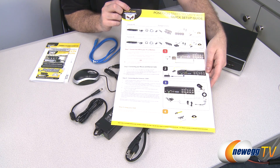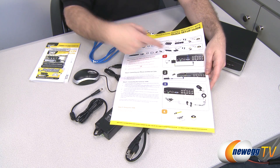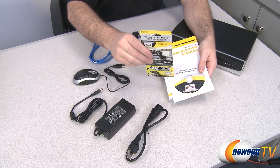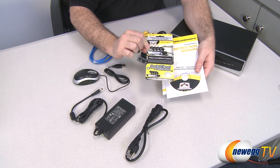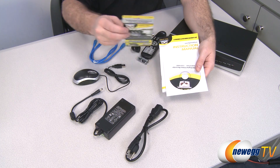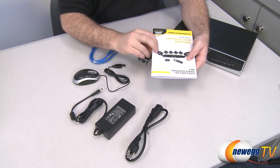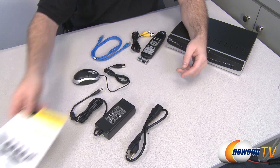You also have a quick setup guide on the back with full color photos showing you everything that comes in the box as well as how to connect it all and get it up and running. There's some additional documentation, and you get an InstallerNet install card. If you don't want to set this up yourself, you can contact them and for an additional fee get professional installation through InstallerNet. You also get some included software on a disk for your computer, and finally the full instruction manual for this security system.